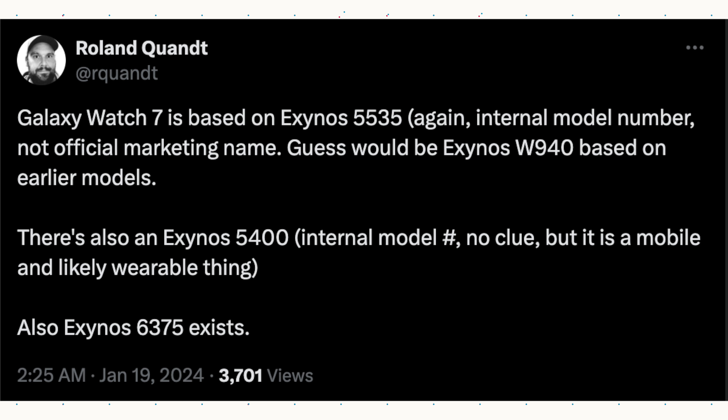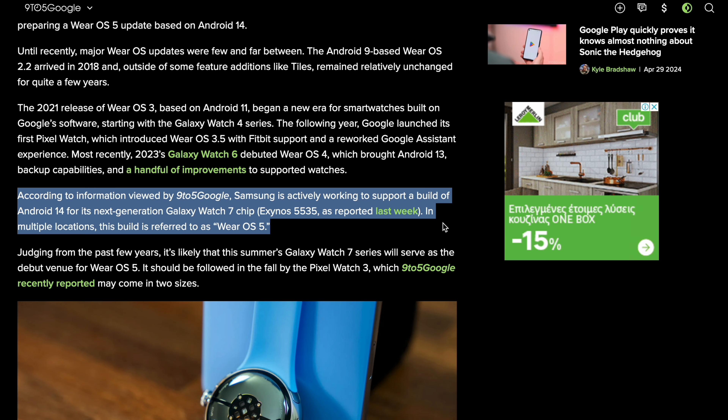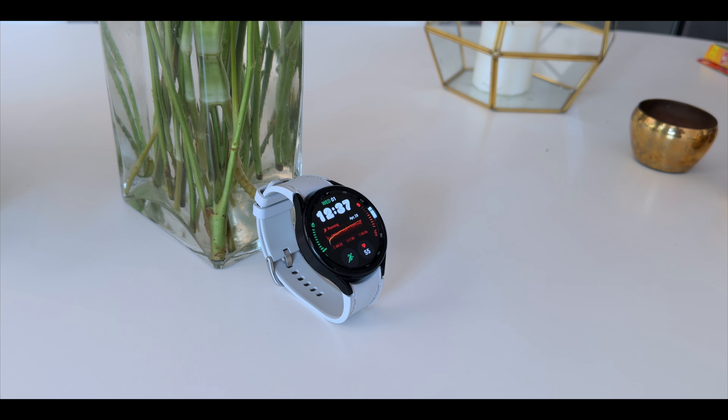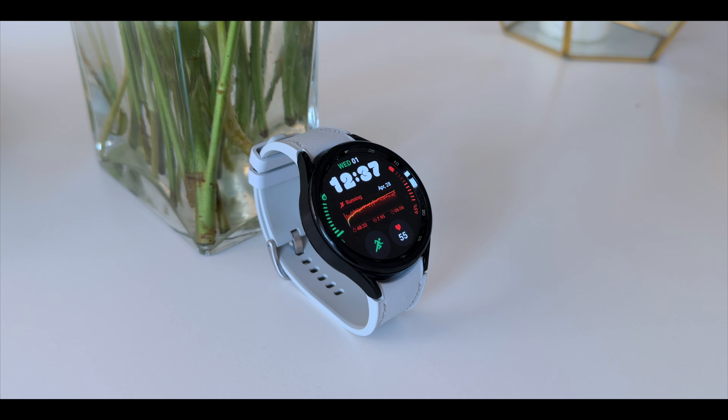But there's more. Samsung is also working on a new Exynos chipset 5535, and that is based on the Android 14 update. There's a leak that suggests the Galaxy Watch 7 will receive that chipset. If you put all these pieces together like a puzzle, look at this from a commercial point of view — what can Samsung offer you in the next update, if not an iteration from Galaxy Watch 6 to Galaxy Watch 7?